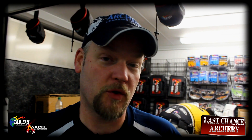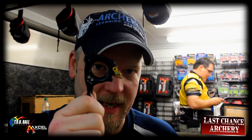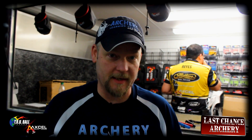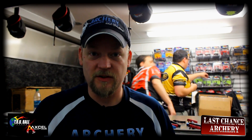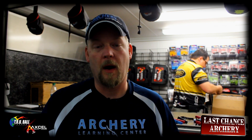Hi, everybody. I'm George Riles from Archery Learning Center. I'm here at the True Ball booth at the National Indoor Championships, and it's time for a thing a week. What I'm going to go through today is how to get through your release. I'm going to show you the magic secret that I use to make releases work in a consistent manner, whether you're shooting a hinge or a button.